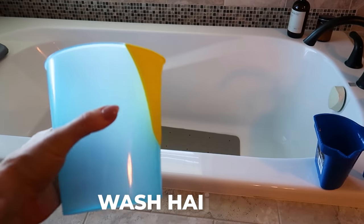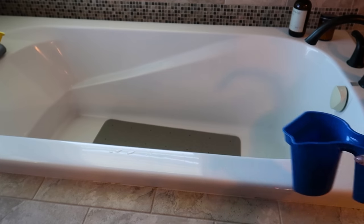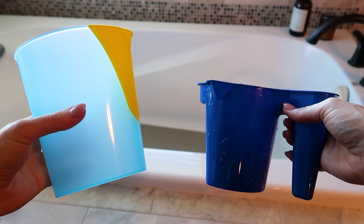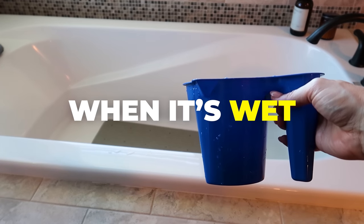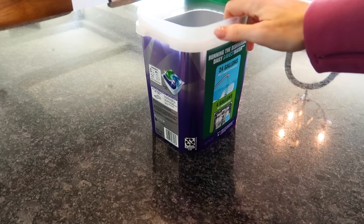This wash hair cup I purchased from Dollar Tree is great, however I am preferring the handled version because the light blue one tends to slip out of my hands, especially when it's wet. Not anymore with the paint trim cup holder!